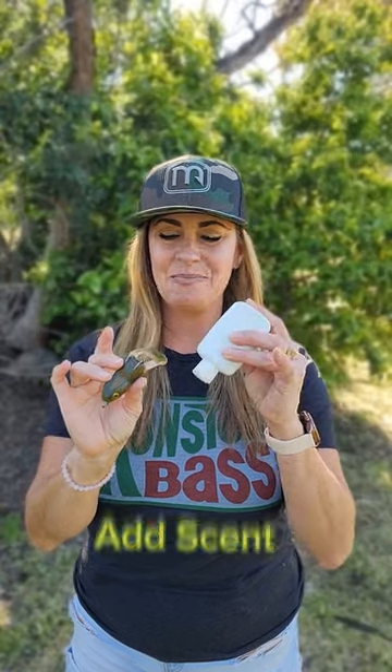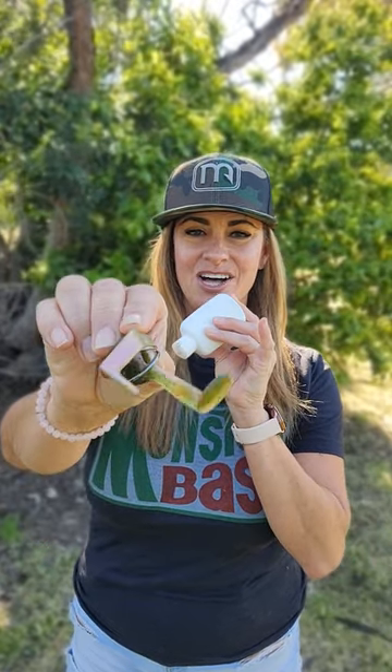Hey y'all, I just wanted to share a few things that I like to do when throwing a hollow-bodied frog. First, I like to take a little bit of scent and put it right up inside that hollow cavity.